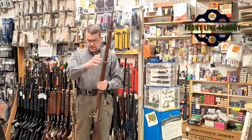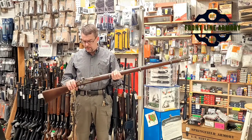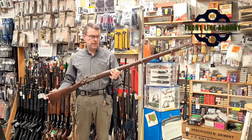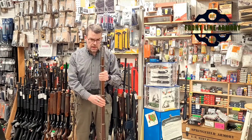This one is 1861-dated on the lock plate, and it appears to be a Sinclair Hamilton import, which would have been very early on in the war and would have been imported for the Confederate government.